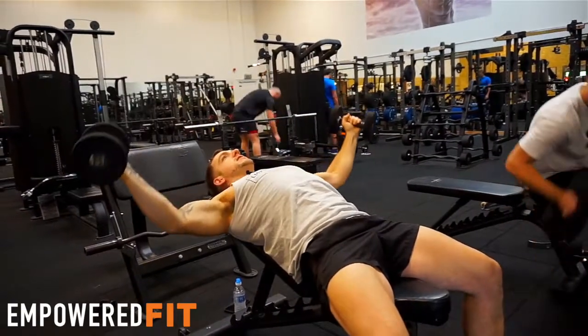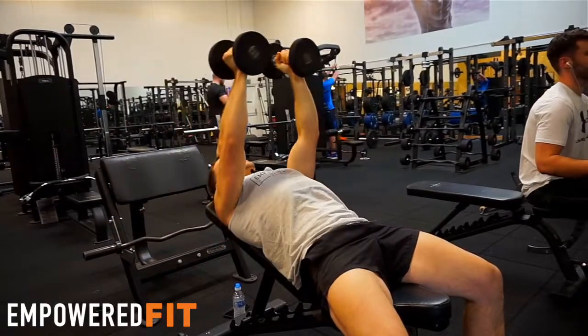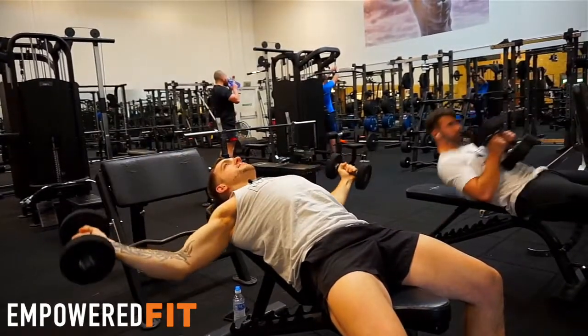So then I'm coming down — elbows are slightly bent — and back up again. I'm not going all the way; I'm just going within my range of motion.